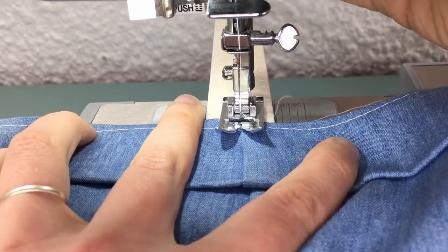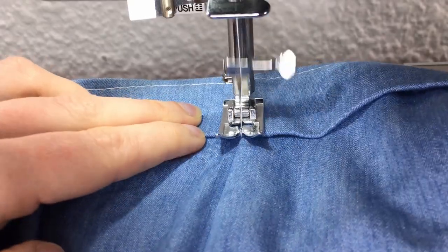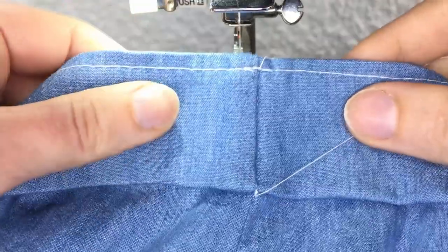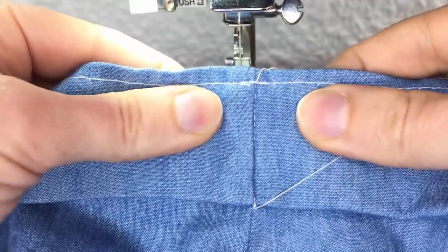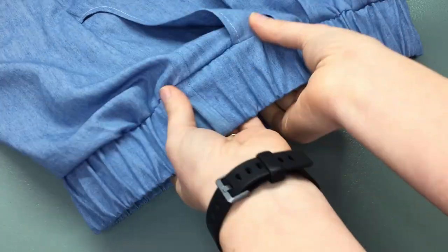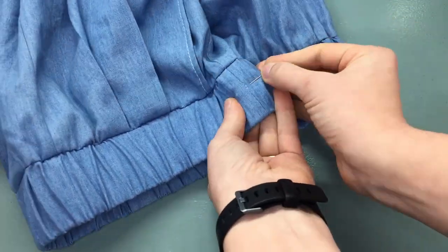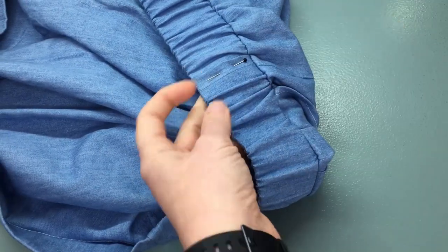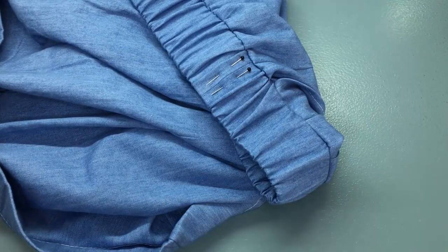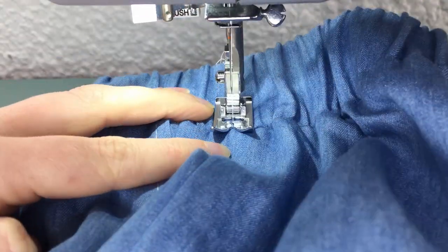If your machine has trouble starting stitching on a thick seam, place something at the back of your presser foot to level it out and make it feed through evenly — you can use a button, a folded up piece of fabric, or anything that's the same thickness as your fabric. Pin the side seams of your elastic and stitch in the ditch to secure. This will help ensure your elastic doesn't fold or twist within your waistband while you are wearing it.